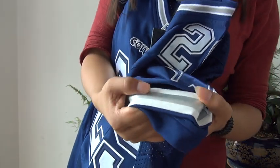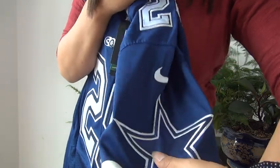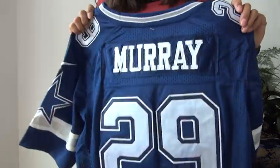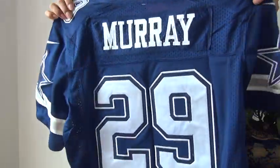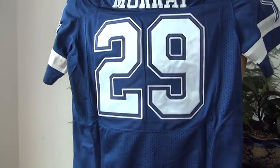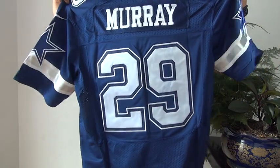This white strap is printed, but the Dallas Cowboys team tag has been stitched to the jersey. Here is the white stitched player name and triple stitched player number — both the big number on the back.